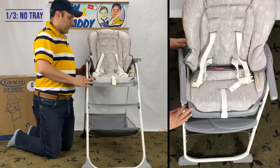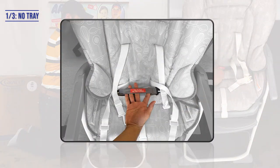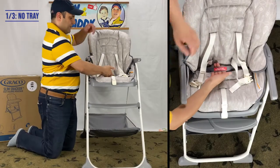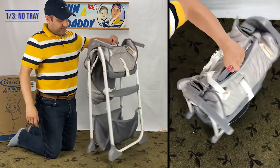Locate the folding straps behind the harness straps. Lift the folding straps with one hand to fold the Graco Slim Snackers high chair.